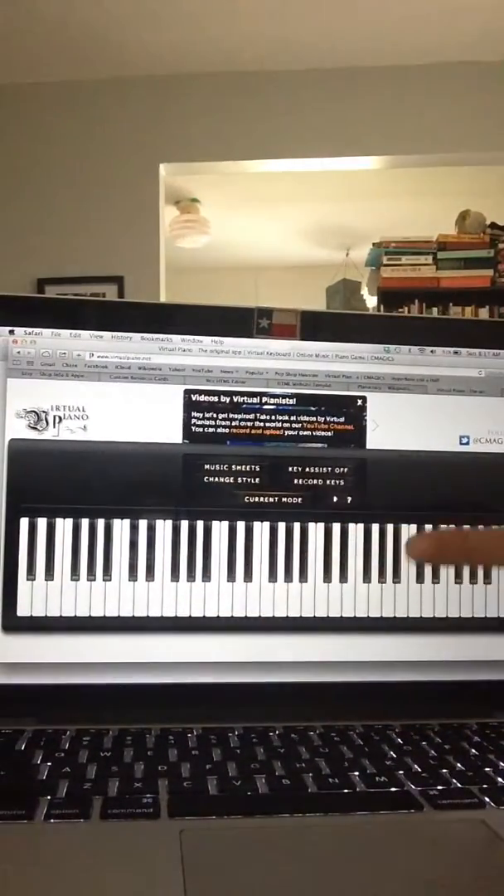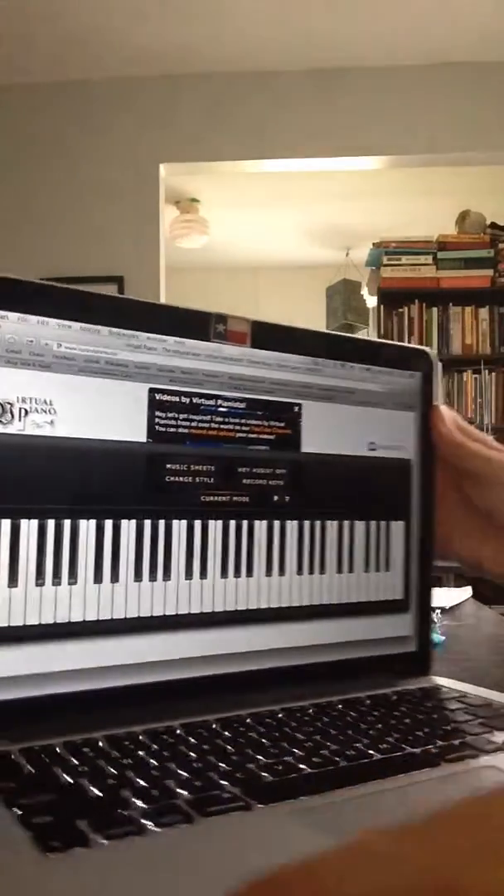I'm just going to play around until something sounds good. Since I'm using my iPhone for this video, I'm not going to be able to record it, so this will just be considered practice. But in the future...